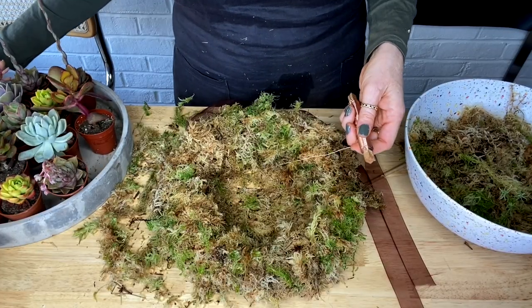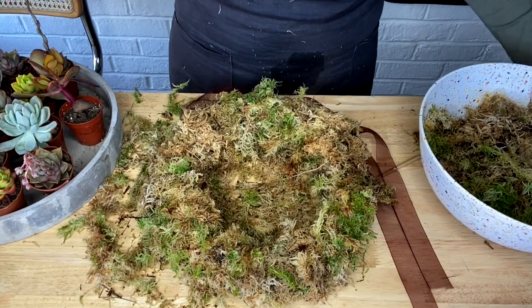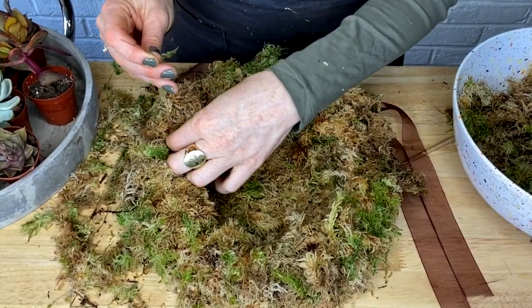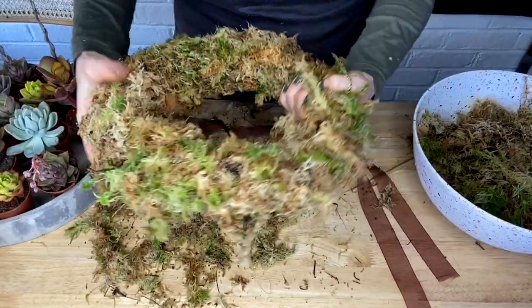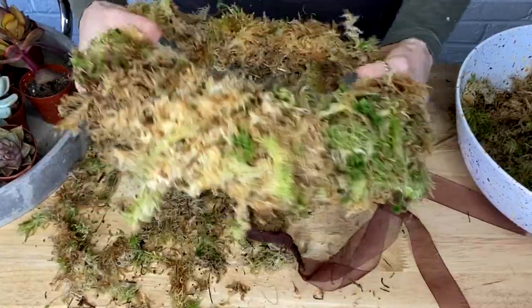So I've done all my wrapping. Now I'm just going to trim this bit of wire and work it back into one of the wires at this end. It's feeling great, it's feeling quite evenly spread, so I'm pretty happy with that.